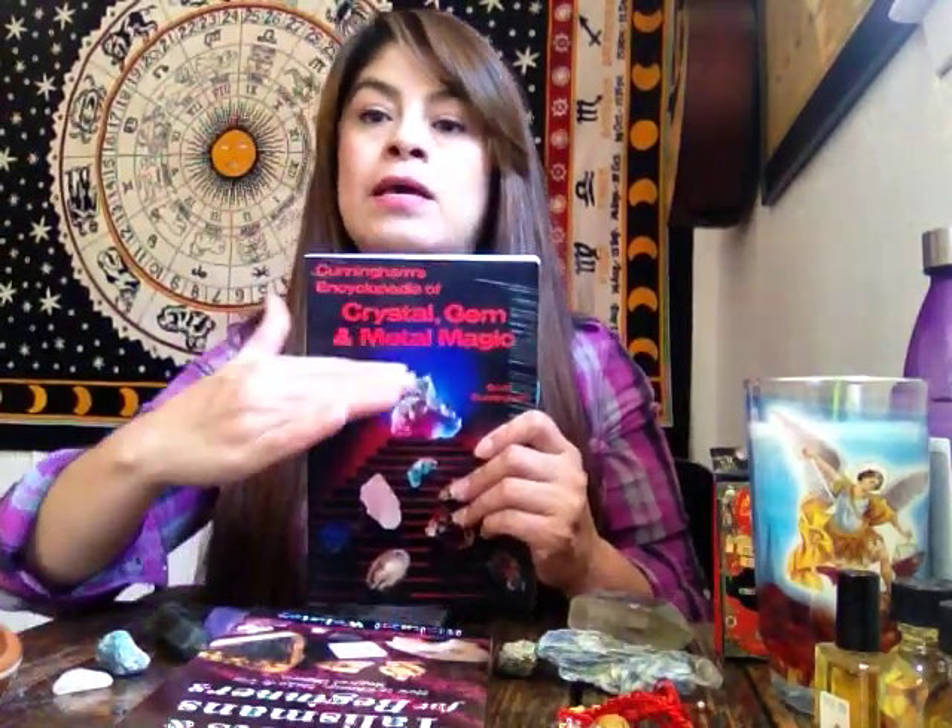For that, I will advise everyone to buy a book about crystals. Once you learn what a crystal can be used for, you can purchase the crystals and use those on the person — either on their picture, or you give the crystal to the person. They have to carry it in their pocket, in their wallet, next to their bed — whatever they feel is better for them. Using crystals is very beneficial and it works.